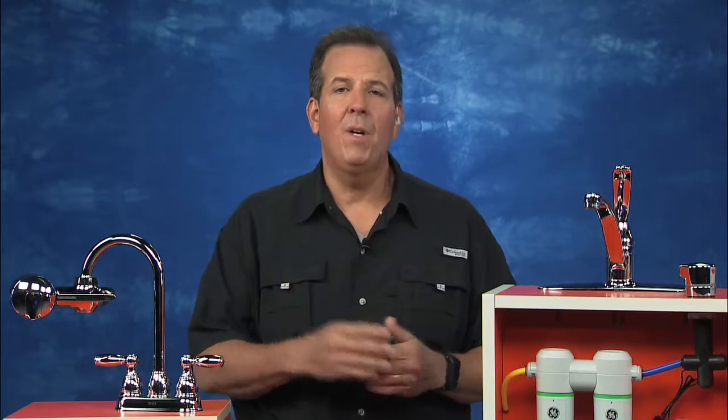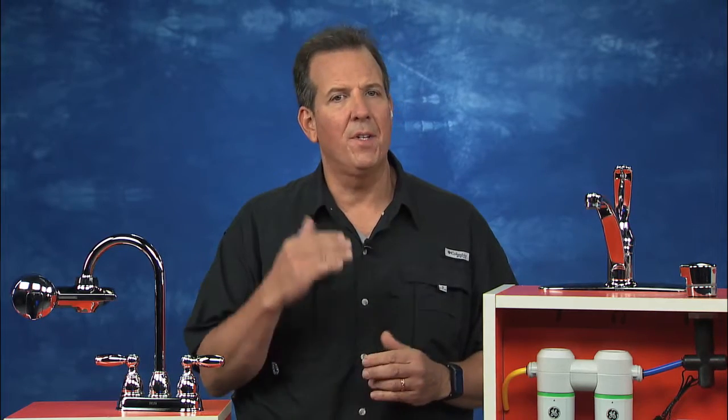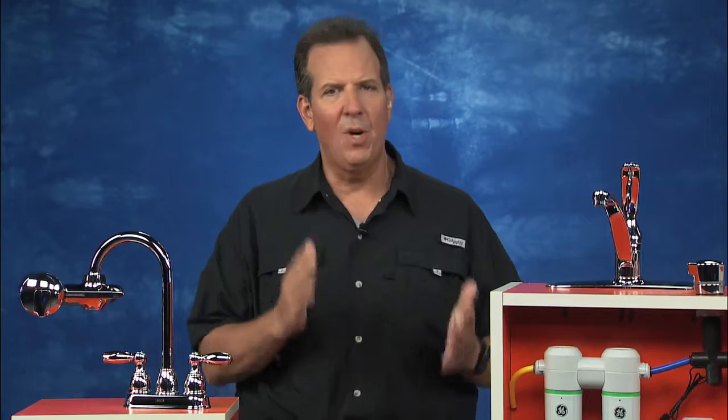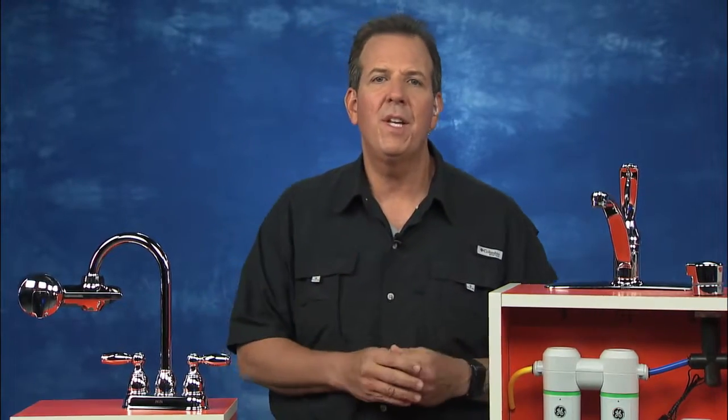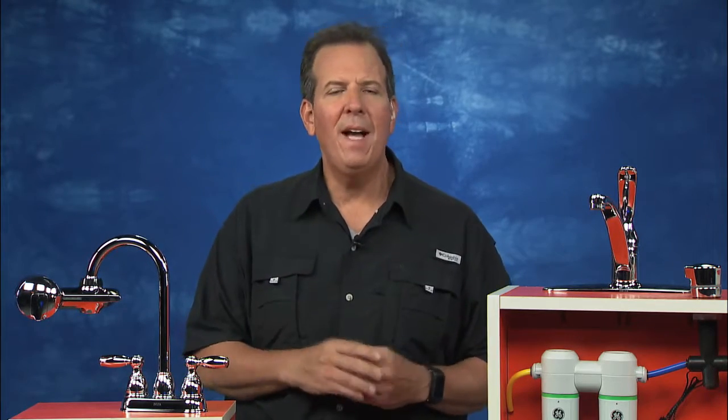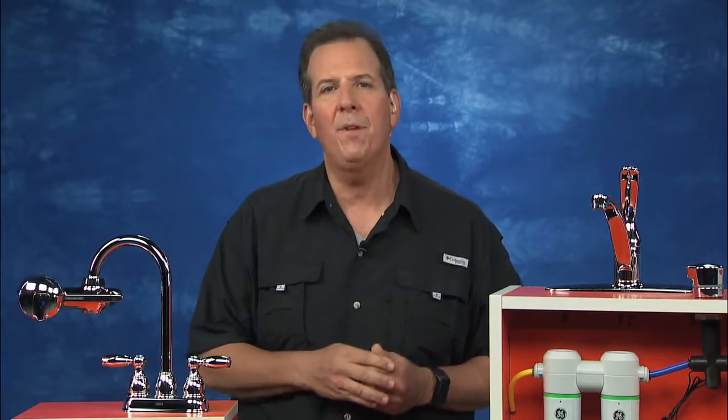Well, the best thing to do is to get a water test. Very easy to do. You'll have a snapshot of what you're dealing with. The Home Depot has do-it-yourself kits, or you can call 800-HOME-DEPOT. They'll actually send out a local licensed and insured pro to test that water for you. Then once you get the report back, you've got a lot of options. Let's talk about filtration.